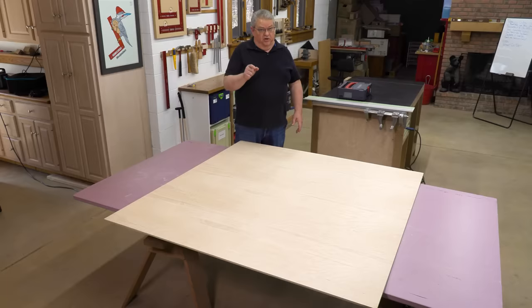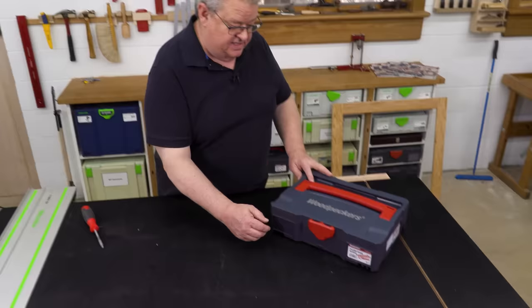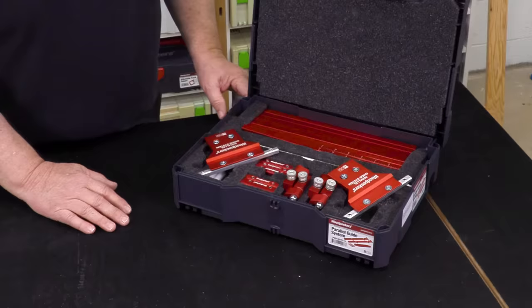Now the side benefit to that is if you don't have space for a table saw, you're going to see that anything that you can do to a sheet of plywood, you can do with a track saw. You might find it hard to believe that something with 55 inch rip capacity is inside this little box, but it's all there.